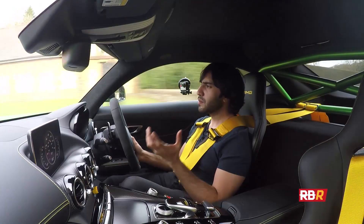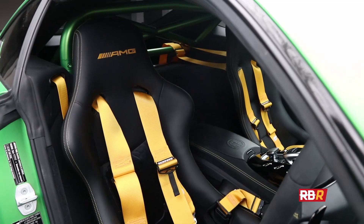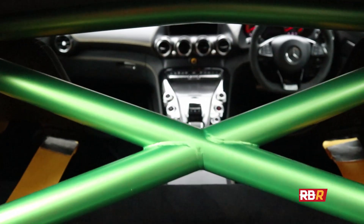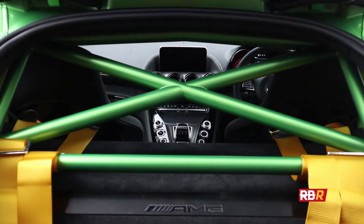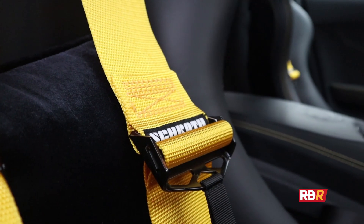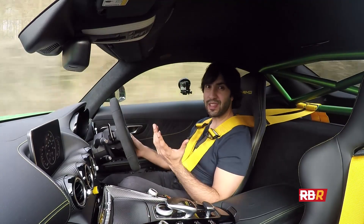If you still want to make the interior a little bit more dramatic, you can get the option I chose — the AMG track package. That adds the big roll cage in the back, which you can also have in the body colour of the car, and it gives you the seat belts and the seats straight out of the current F1 safety car. How cool is that?